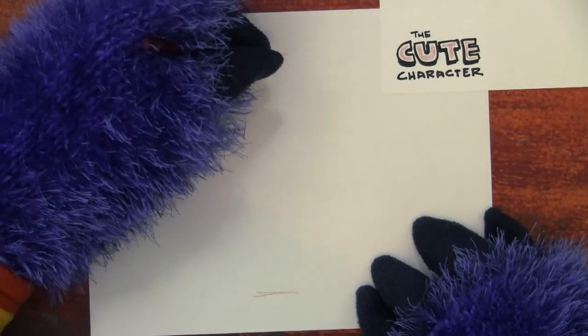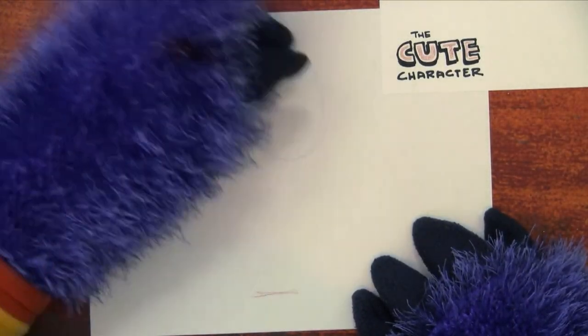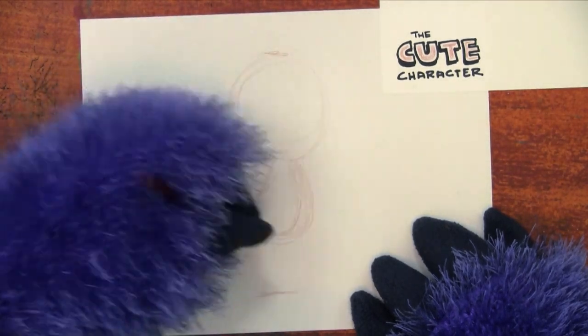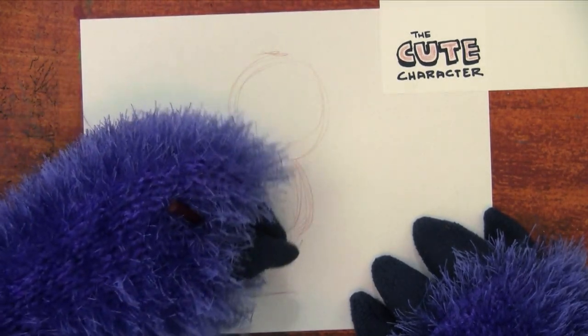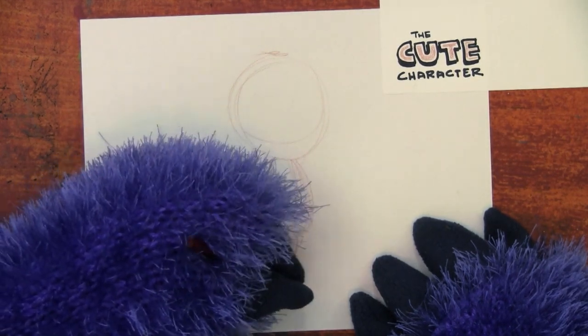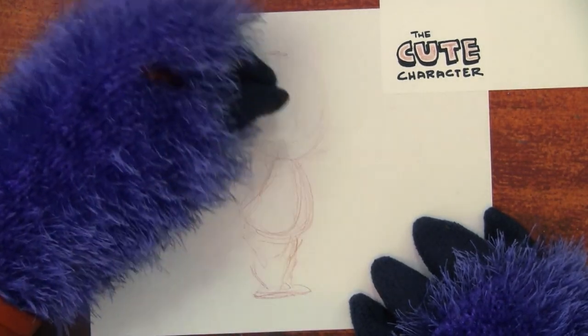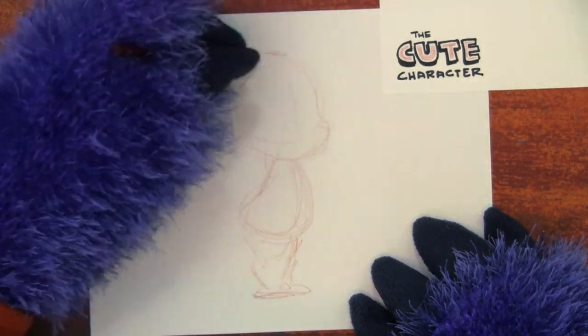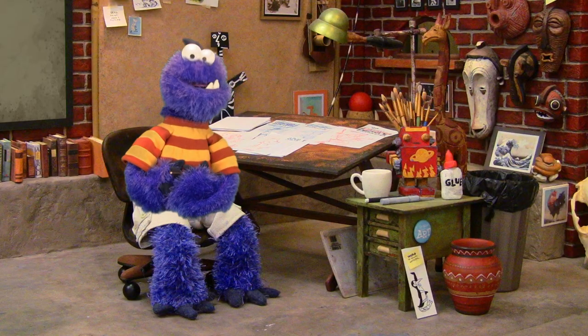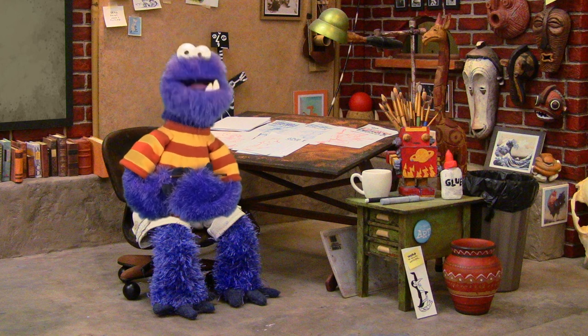Step 2: Draw the basic shapes — usually this means drawing the head and the torso. Cartoons are always about basic shapes first. Big ideas come before little details. Get your basic shapes right first, then work on the little details. And that's not just true for art — that's true in life.